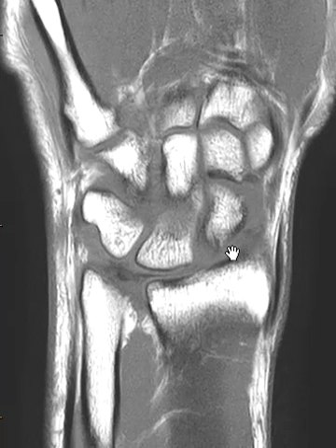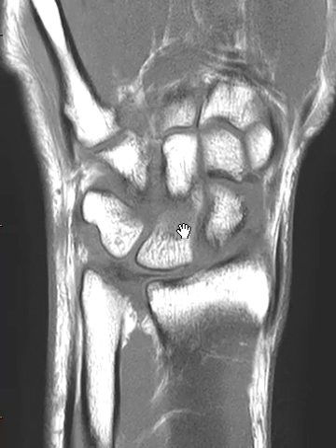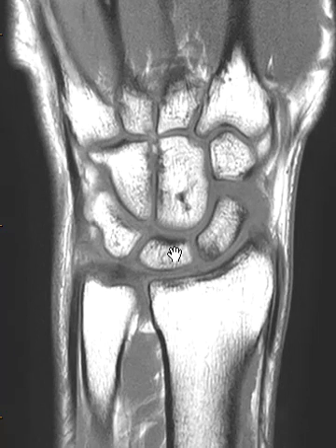If we go towards the palmar aspect, this lunate bone looks abnormal in this view — it looks like it may be rotated. But right here it looks pretty normal in the proximal carpal row.